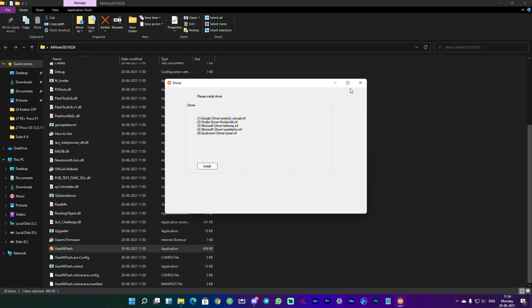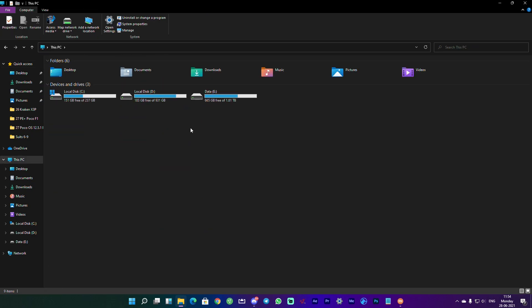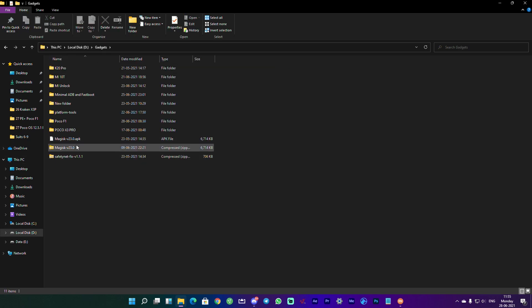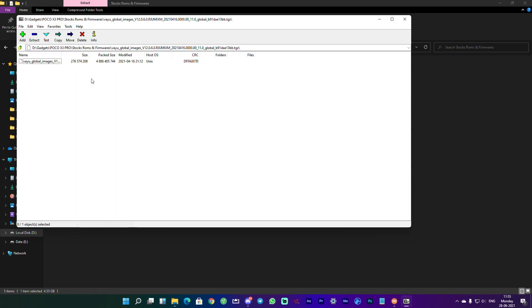All drivers are now installed. For part two of PC preparation, we need to extract the ROM. The fastboot ROM for Poco X3 Pro is linked in the description — make sure you download the fastboot ROM specifically. Extract it into the MI Flash Tool folder, and ensure the folder path has no spaces or special characters, otherwise you'll get a flashing error. The recommended extraction software is 7-Zip.